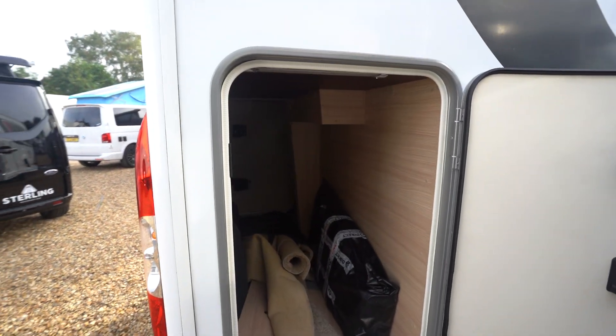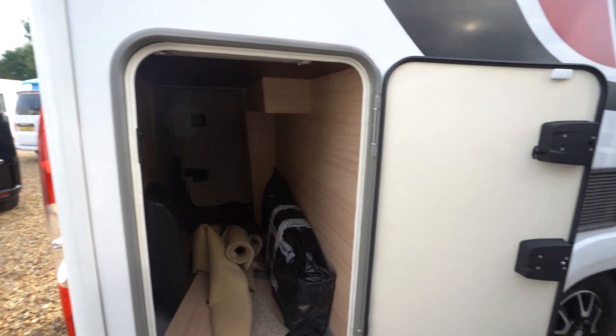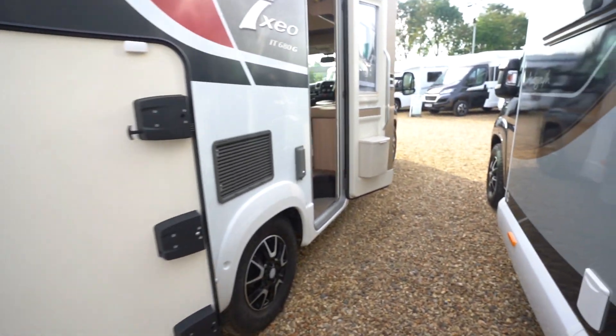It's got a nice large garage with doors on both sides. The carpets are in there at the moment, and an infill as well for making the additional bed.